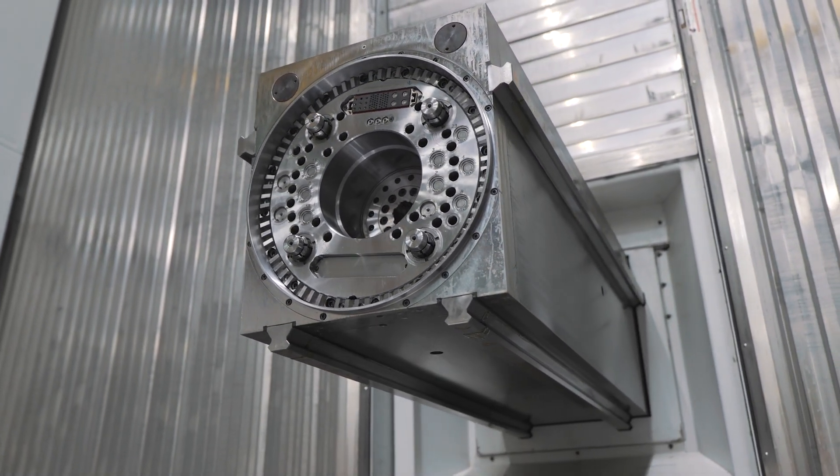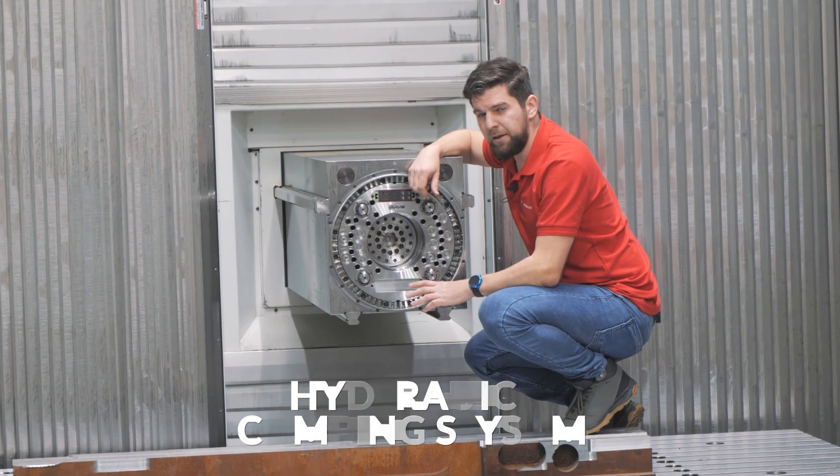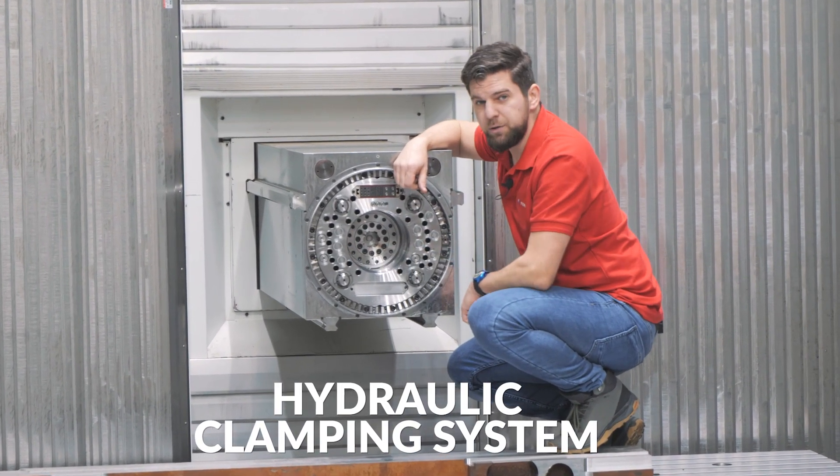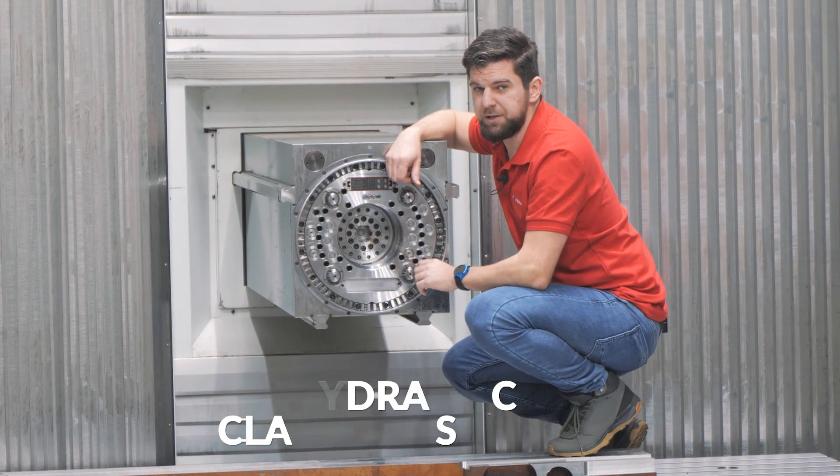You can clamp a wide range of accessories onto the integrated C-axis: angle heads, straight heads, facing heads, or turning heads. And also, you can clamp accessories that are not made by Fermat. Clamping and unclamping of the milling heads is hydraulic, so you can use a pickup station for automatic exchange.